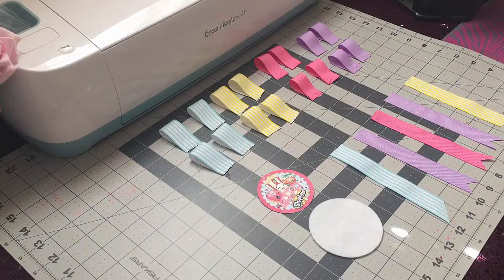Hey guys, welcome back to Crafting with Bella. In today's video I'll be doing a birthday corsage, and these are the ribbons that I'll be using.